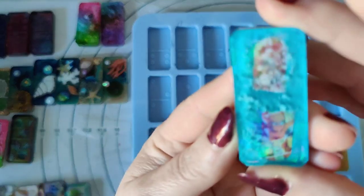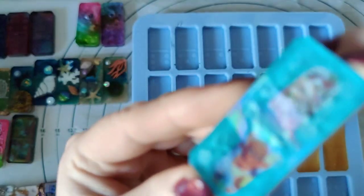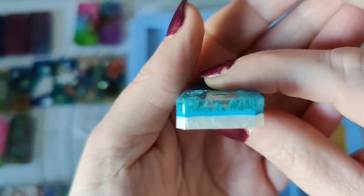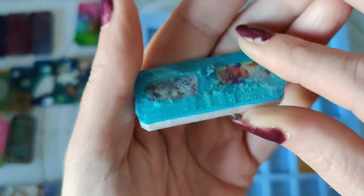This is another nail sticker one — Spiderman — and I've done alcohol ink on it. I love seeing the side of it to see the ink dropping. I think that's so cool.